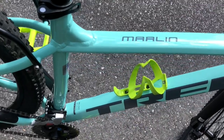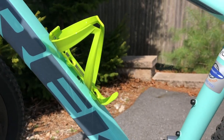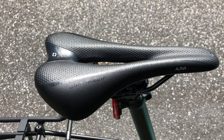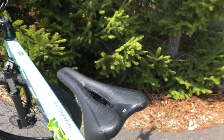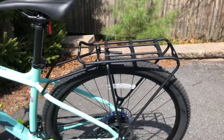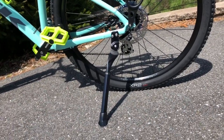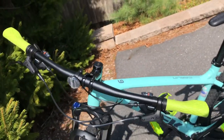I got the Bontrager Elite water bottle cage in Volt to match my pedals and my handlebars. The seat post is a Bontrager alloy 31.6mm 12mm offset. The saddle is a Bontrager Women's. I added on the Bontrager back rack MIK 13 to 18 inches. I also added on the Bontrager adjustable integrated rear mount kickstand. The handlebar is a Bontrager alloy 31.8mm 5mm rise.